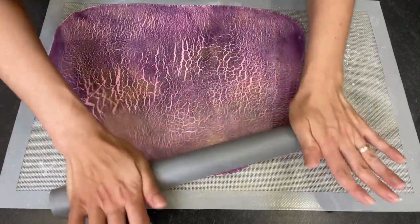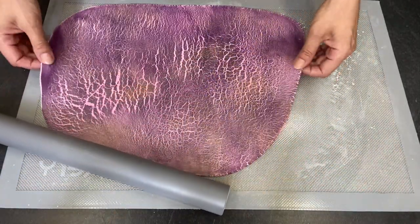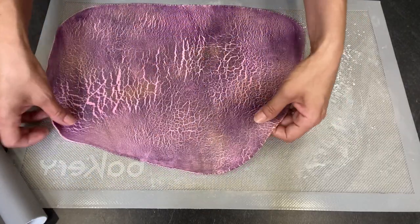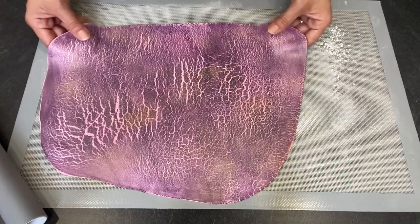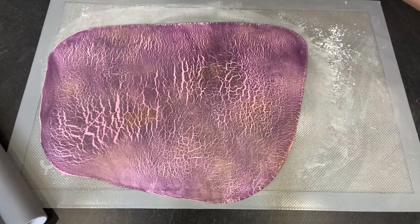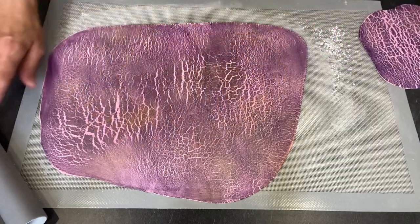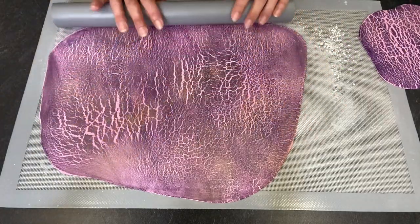There are some places I didn't torch this fondant enough — maybe here, as you can see. So next time I'll do it more evenly. It was better with the other piece, but I think this has a special look — all natural, like real skin. I kind of like it.